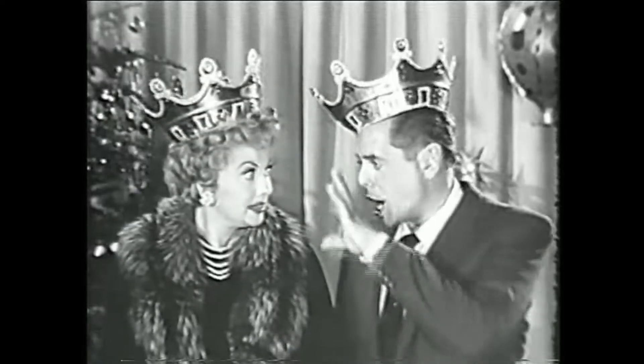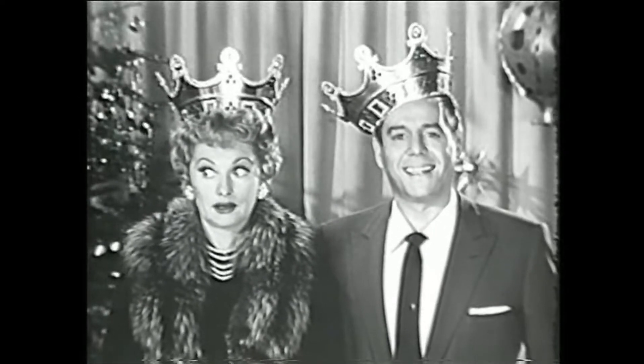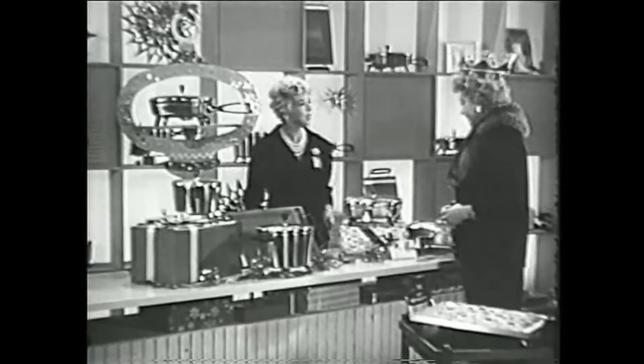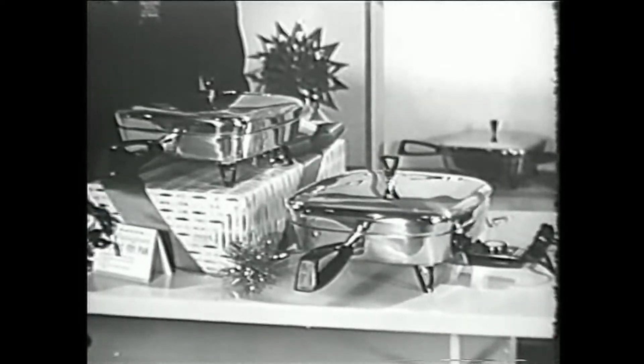Remember, Lucy. All right, all right. Now stand right where you are. Don't move. Now one, two. Oh, Betty. Yes. What are those? The new Westinghouse Immersomatic. They're the complete set of automatic electric cooking appliances that wash completely underwater. Quite a set — fry pans, a griddle, a Dutch oven, a saucepan.